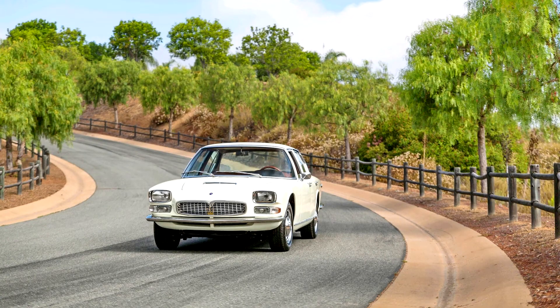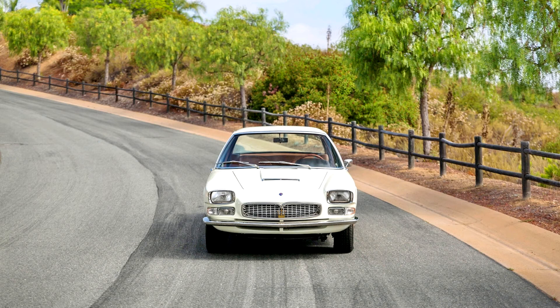The original Maserati Quattroporte, Tipo AM107, was built between 1963 and 1969. It was a large saloon powered by V8 engines, both firsts for a series production Maserati automobile.